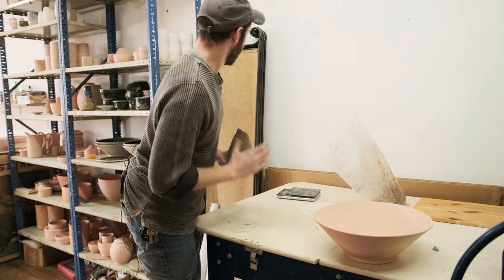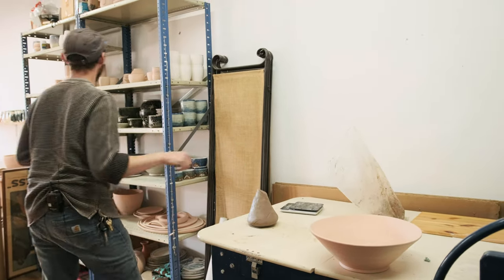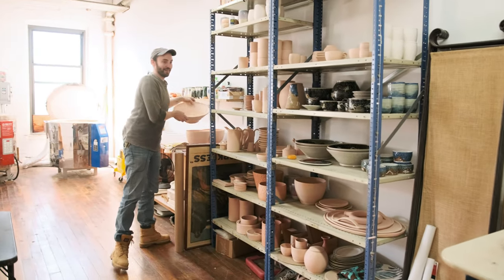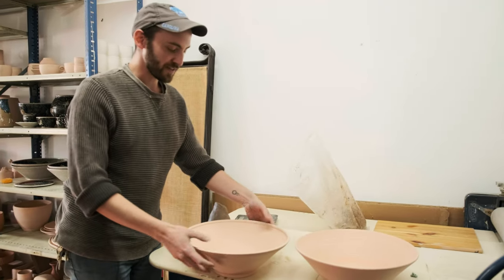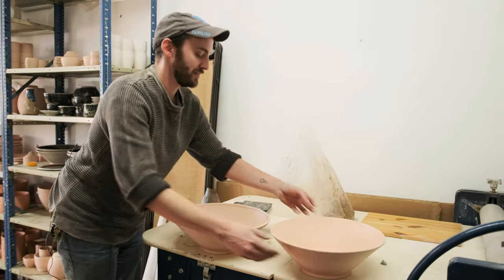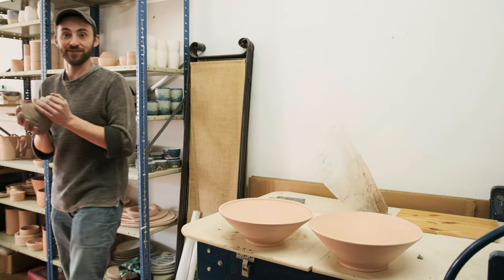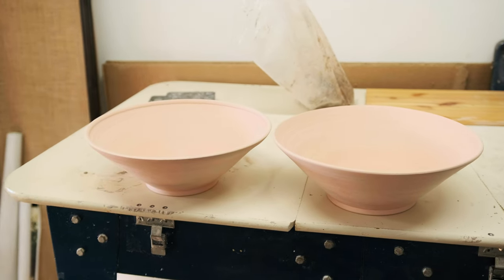These ones — this is the shape that was giving me trouble before. They're supposed to have this ridge on the inside. It just makes it feel sturdier when you hold it, but this rim is really delicate. We're going to go for it, give it a shot. You might see a rare failure — the humanizing moment.